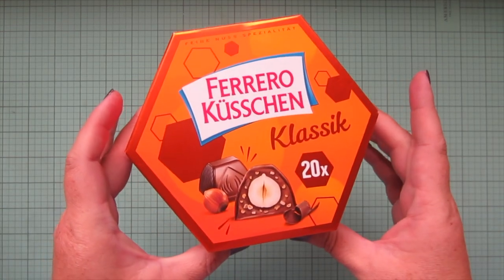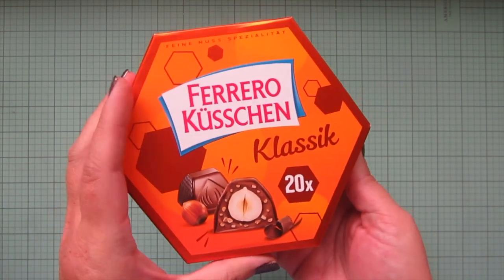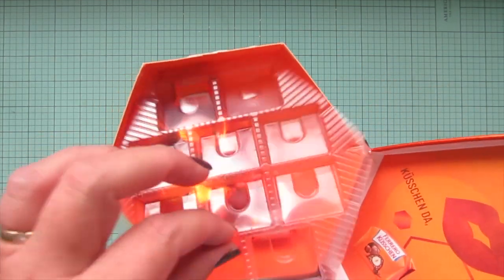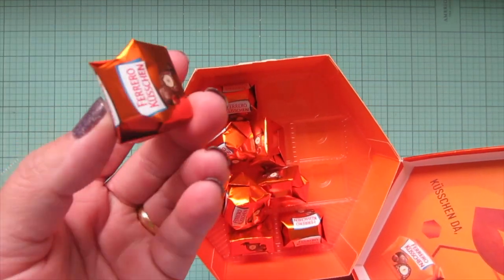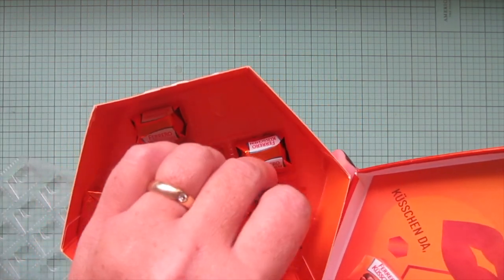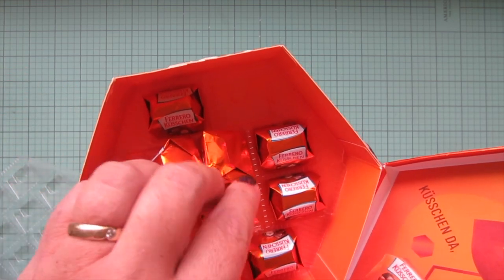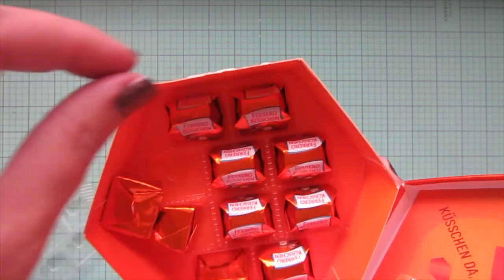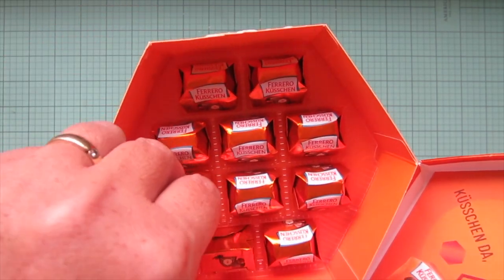Now I'll share a few of the little treats I brought home from Germany. The first is some Ferrero Küsschen — Küsschen means 'kisses' in German — and this is one of my favorite German candies. I've already eaten a bunch of them! They're little chocolates that have a hazelnut inside, and they're wrapped in kind of a bittersweet milk chocolate. Really really yummy.